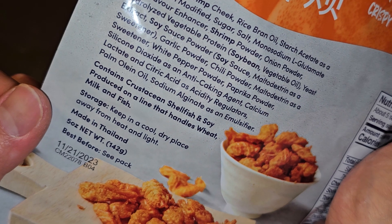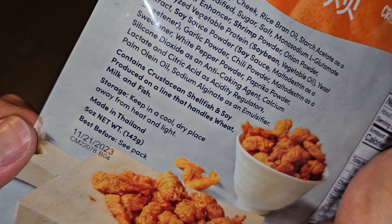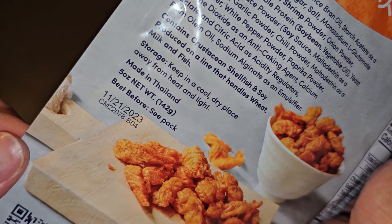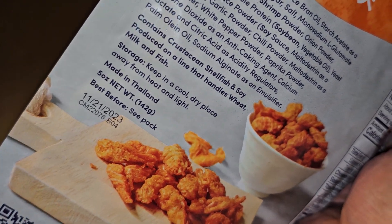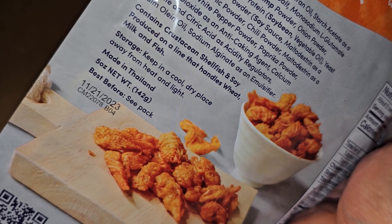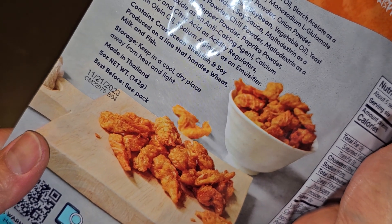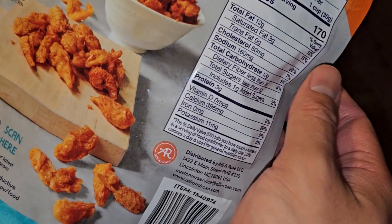Storage: keep in a cool, dry place, away from heat and light. Made in Thailand. 5 ounces, 142 grams. Best before November 21st, 2023. I think I bought these sometime in May 2023, so it lasts about half a year — six months.